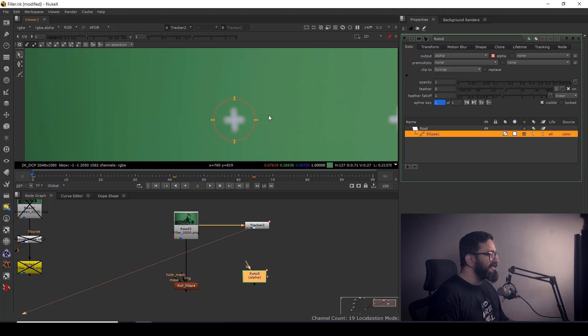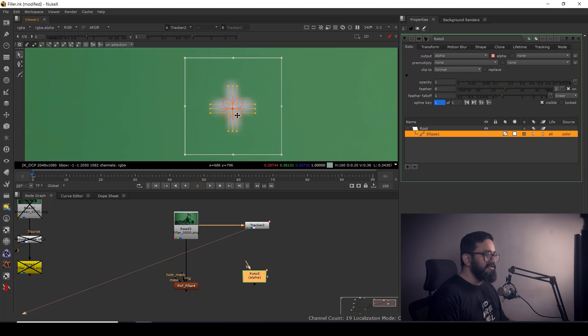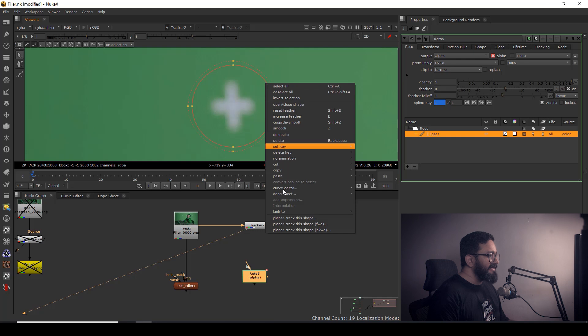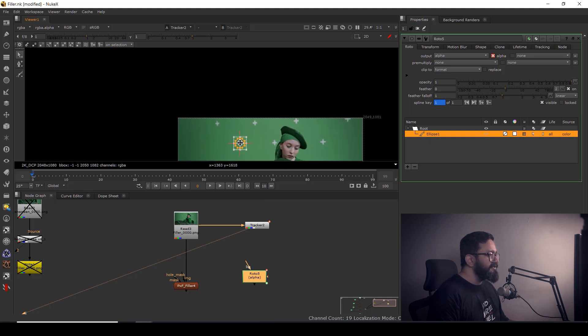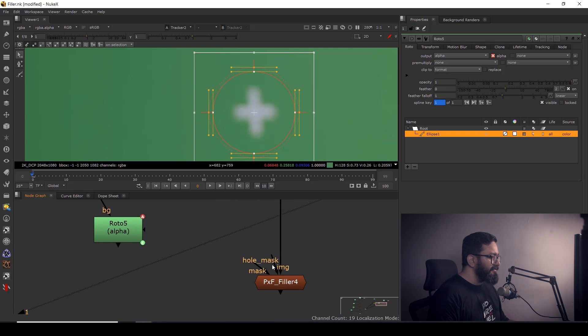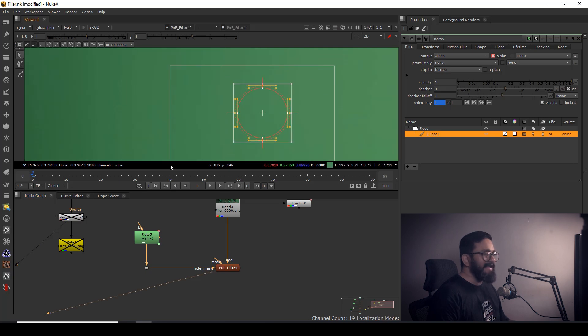It's pretty simple — just select the spline, right-click, go to Link To, and choose Tracker 2, Track 1. Don't select the whole node — select by spline, then right-click Link To Tracker 2, Track 1. It will disappear momentarily but your mask is still there. Reposition it, then connect your roto shape to the Mask input of PXF Filler.